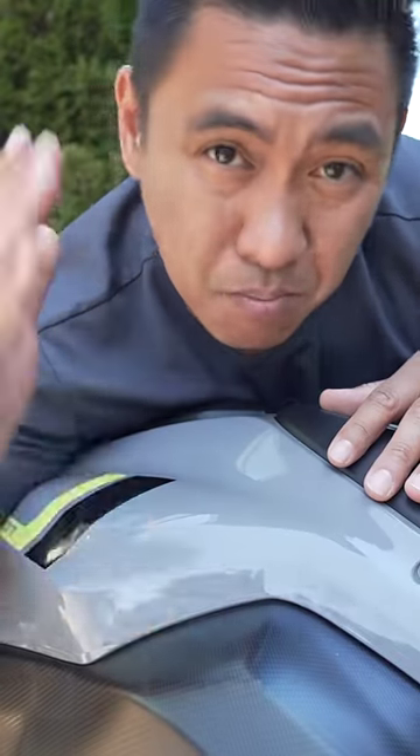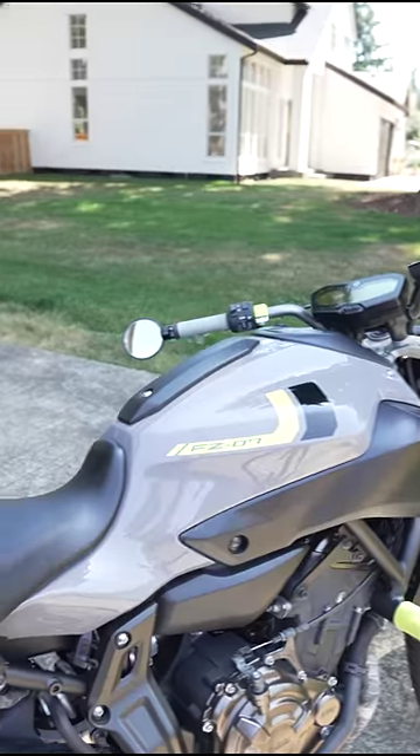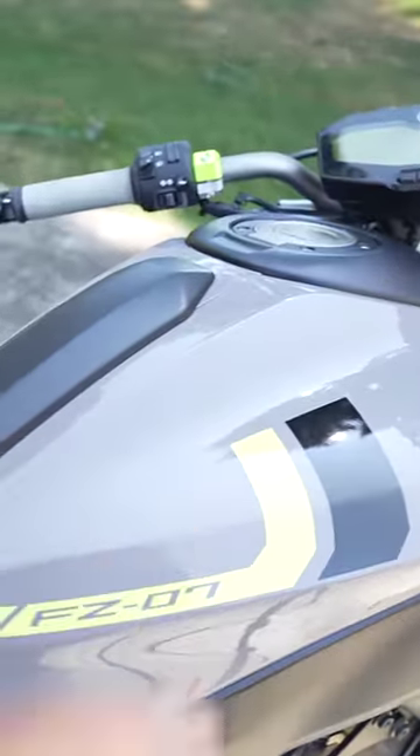What I love the most about tanks with plastic covers is that plastic covers are much cheaper to replace than an actual tank. When you finally go down on your bike, sometimes the most expensive thing to replace is the tank itself. This Aprilia tank, specifically brand new from the factory, is about $3,000 to replace, versus a couple hundred bucks for some plastic tank fairings.